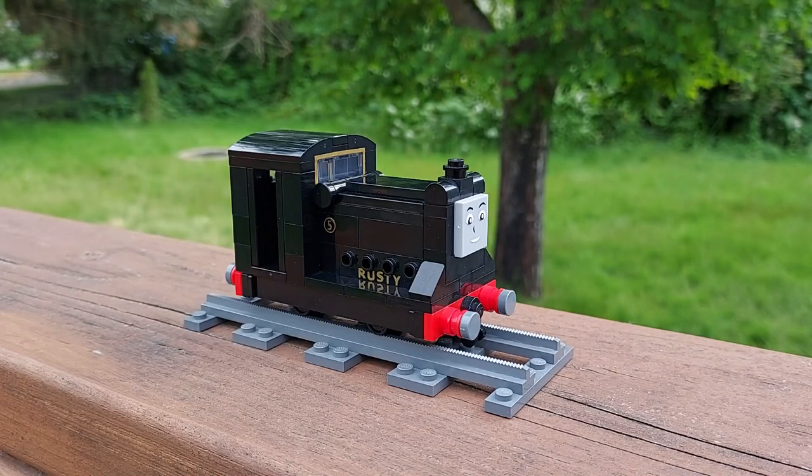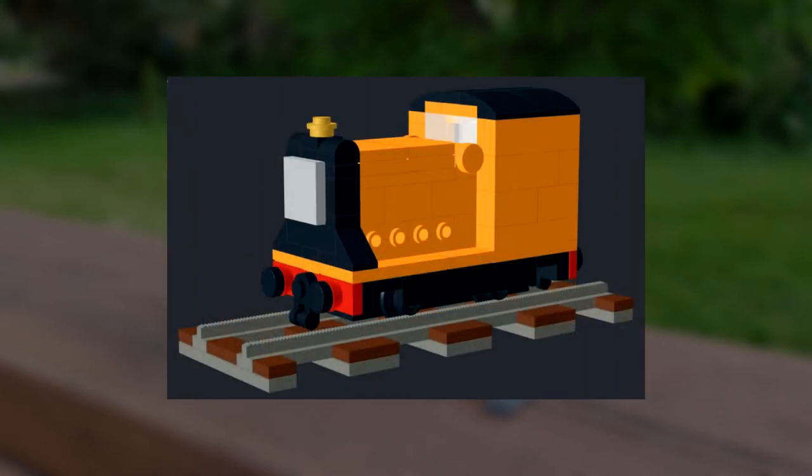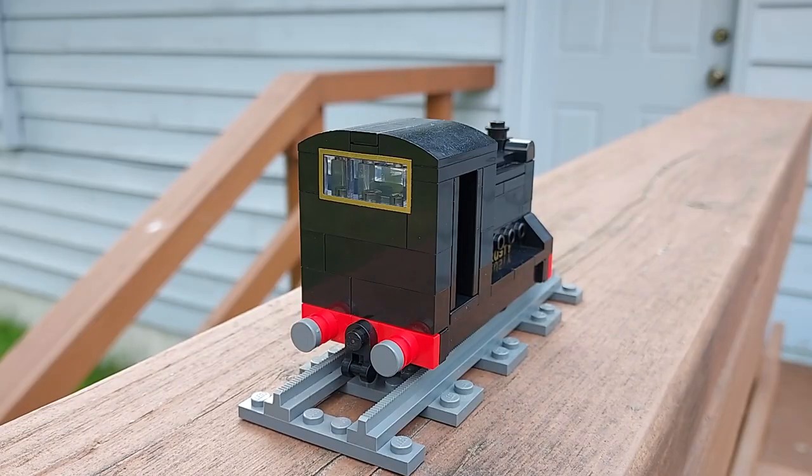Moving on to Rusty, I initially designed a TV series styled model that progressed from four studs wide in August 2020 to five studs wide in March 2021, before becoming this final product. My Lego Railway Series Rusty is five studs wide and ten studs long, consisting of about 130 parts.